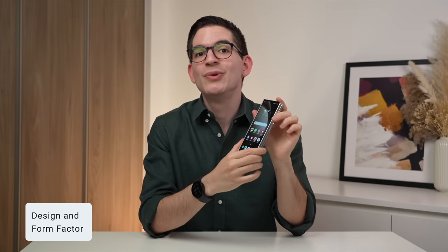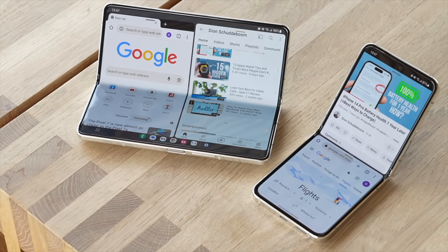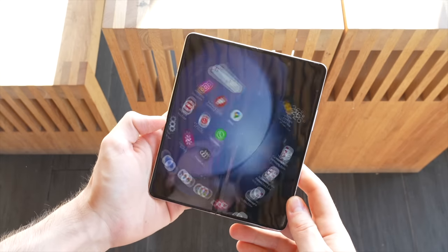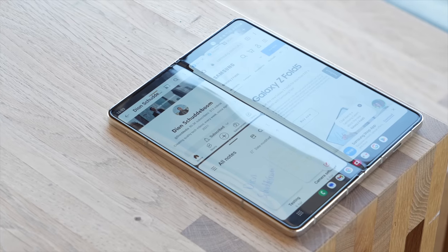The biggest feature of the Fold 5 is of course that two-in-one form factor, where unlike the Flip 5 which I looked at earlier this week, the Fold 5 turns from what is pretty much a normal size phone into a small tablet that still fits in your pocket. This opens up a world of use cases simply not possible on a more typical phone.